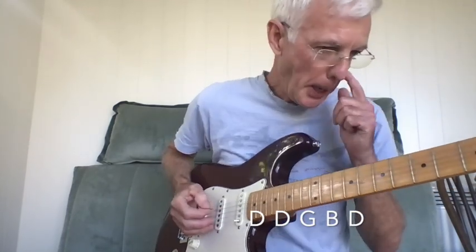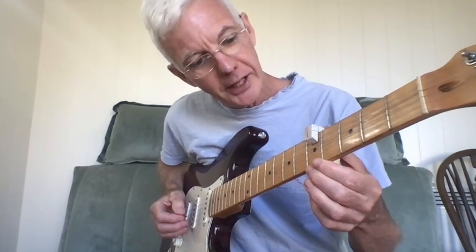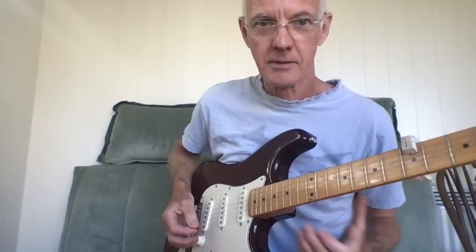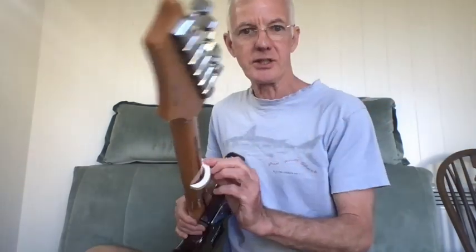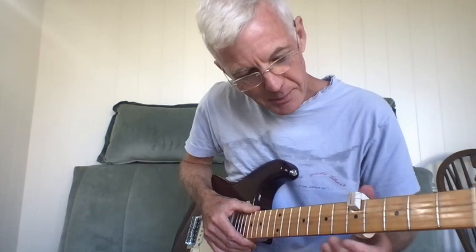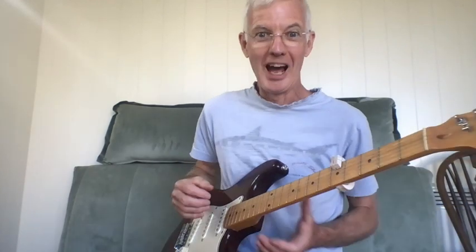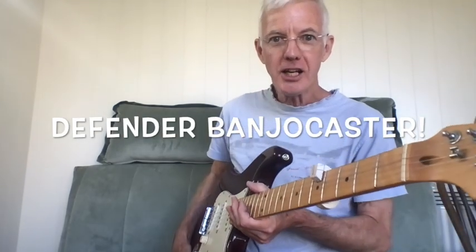So we've got an open G chord, but if I put this genius piece of equipment on here — I've got a banjo! It's very carefully measured to fit the width and thickness of the neck at the fifth fret. It doesn't fit anywhere else. I might need to put something a little bit sticky on the back to make it stay, but I've got a banjo. Ladies and gentlemen, I bring you the D Fender Banjo Caster.